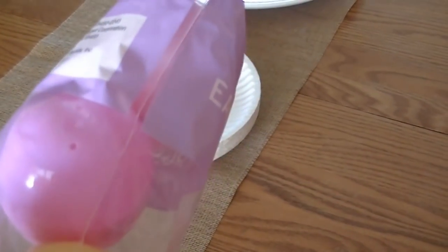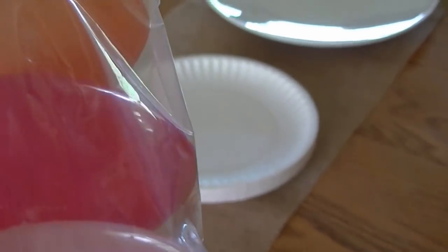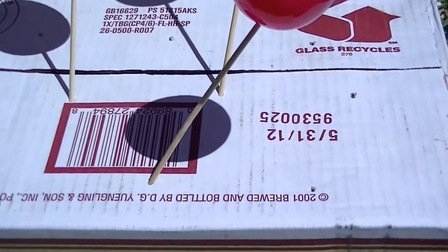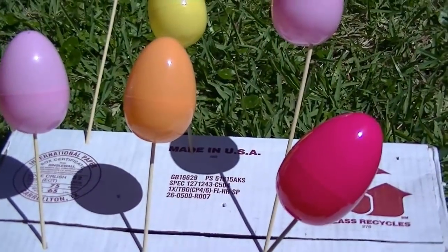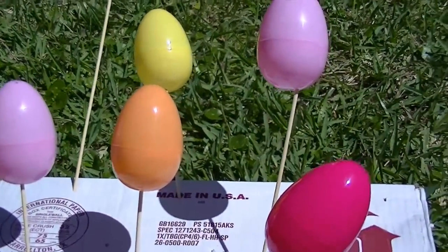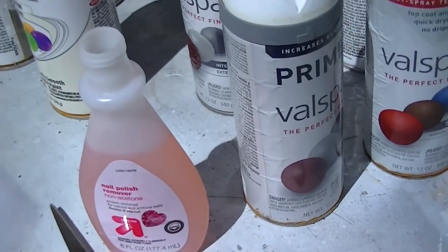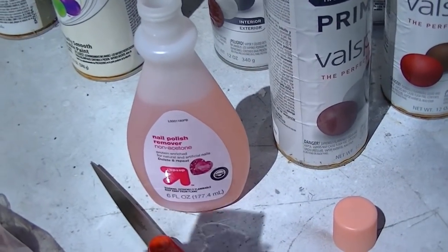I'm going to take you outside and show you what I did to spray paint these. I took some skewers — the long ones, not the short ones — and put them in the bottom of each egg. I poked some holes in the bottom of a box and stuck the eggs in there so I can spray paint them. But the eggs are really shiny and I didn't buy the proper plastic paint because I wanted to use what I had on hand. So I'm going to take nail polish remover and a little cotton and just wipe them down to get some of that shine off.